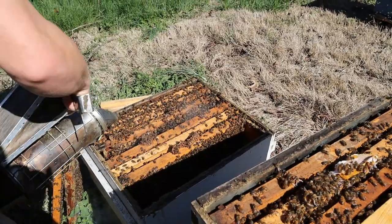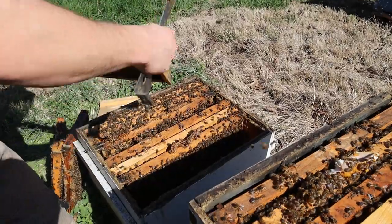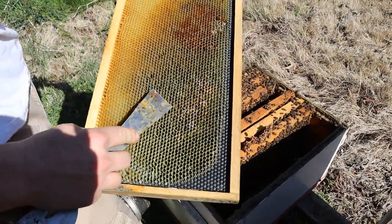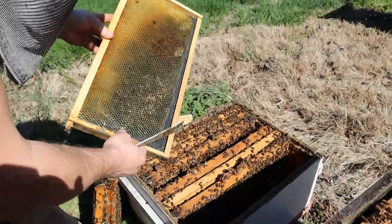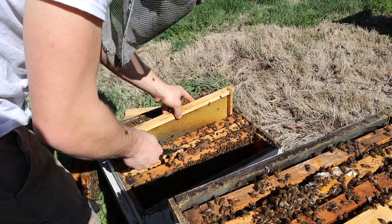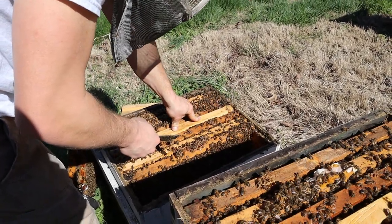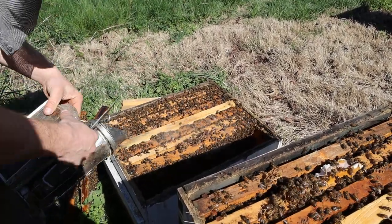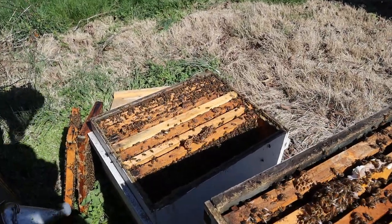There's just all this burr comb and so many bees in the way. This is pretty moldy right here — it's misshaping the comb a little bit, and that's from the moisture. It just takes away from the integrity of the combs, so that's why you need to keep your combs from getting rained on or just moist in general. We're going to stick that in the middle and once they clean it out, the queen will be able to lay in it.